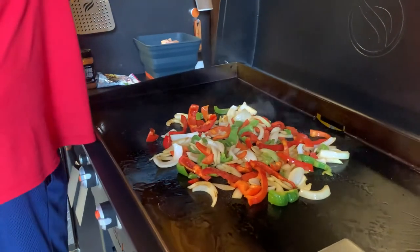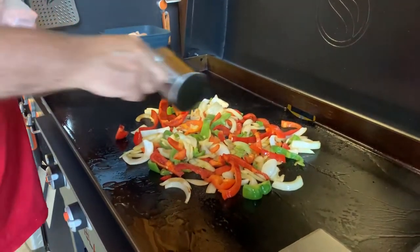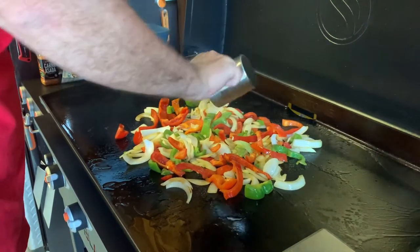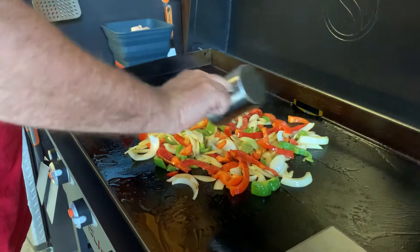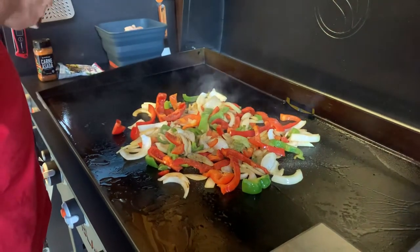We're going to have some guacamole and chips tonight, some salsa, some fresh lunch that I made. We'll probably have that for lunch as part of meal prep for me and my wife — she's a teacher as well.